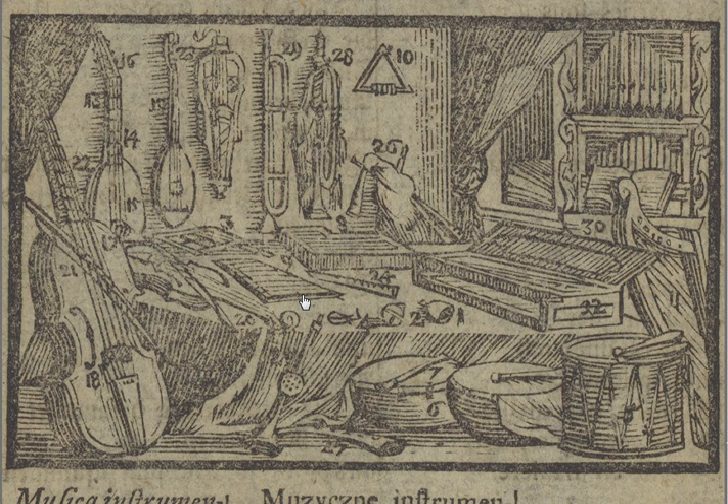We also have a percussion instrument, the tambourine, which is a type of round drum with rattles around the outside — there isn't a picture of it here. And here we have a timbrel or a triangle which you hit with a stick and that makes a pretty sound. So these are percussion instruments.